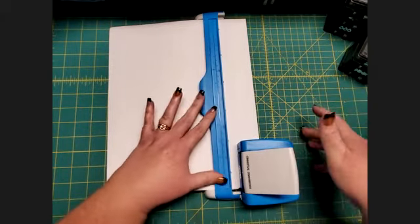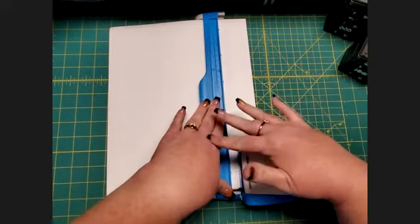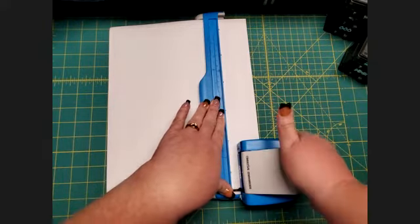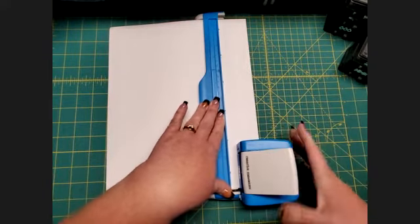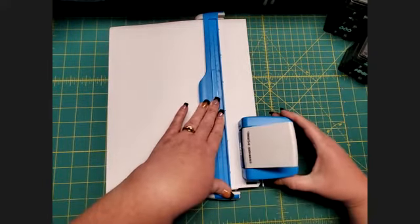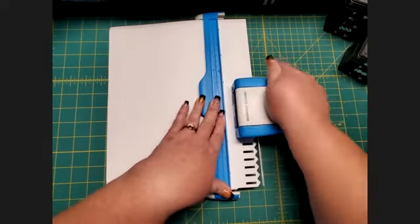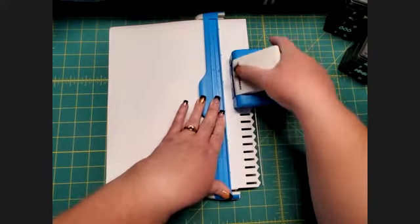Once you're there, hold this still with your left hand, grab the cartridge with your right hand, and push down to punch. Then you move to the next position and punch, do the next one and punch, and so forth until you get all the way across.